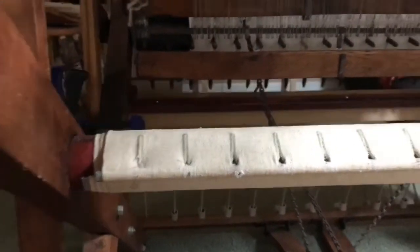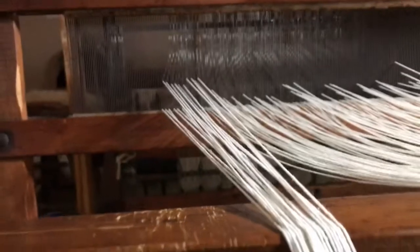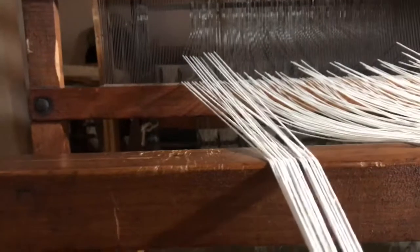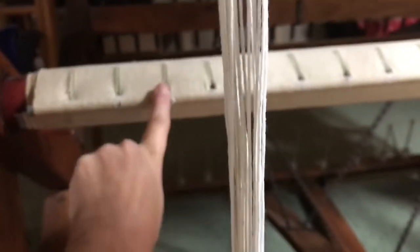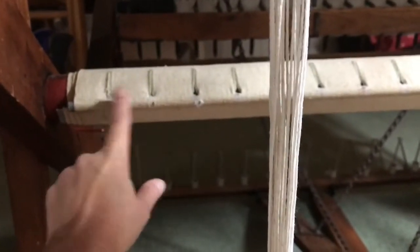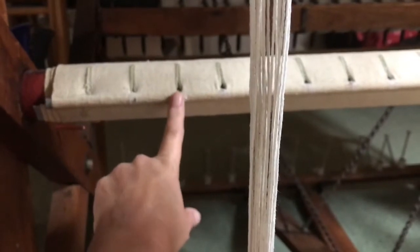The first section is ready. You want to come over the beam and then come back under, and you're going to tie the string into the third hole on the carpet roller, because we still want to leave the two spaces for the cones that we don't have. So this will be the first place we tie to.